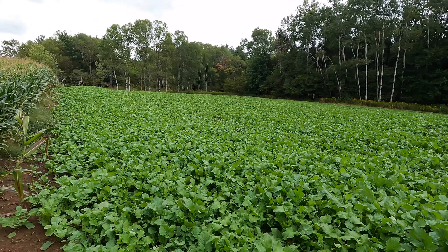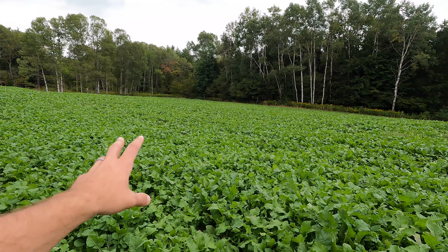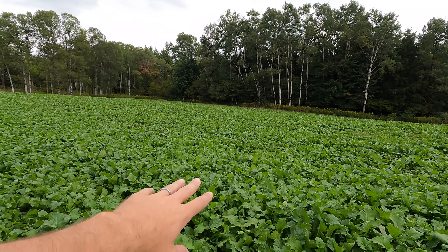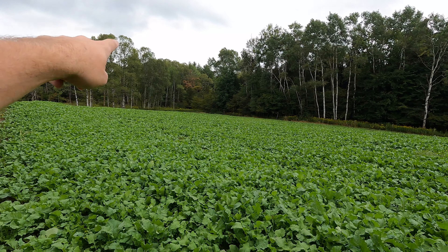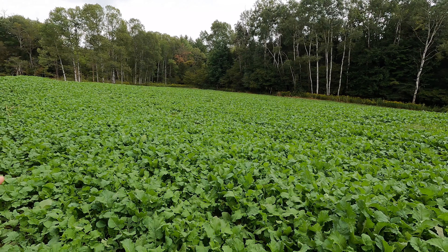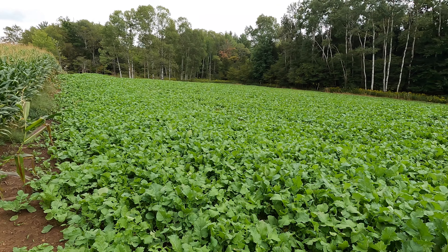It's really looking incredible out here. This is really going to be able to feed an awful lot of deer. Between the four acres of Backwoods Buffet that I planted — right here and over there — the tonnage would be incredible when this is fully grown, with the bulbs and how leafy it is. That's going to be pretty awesome.